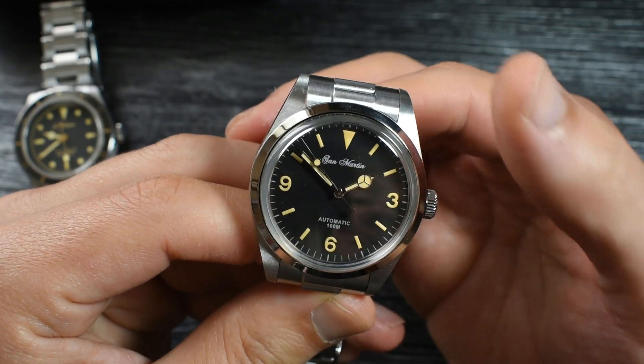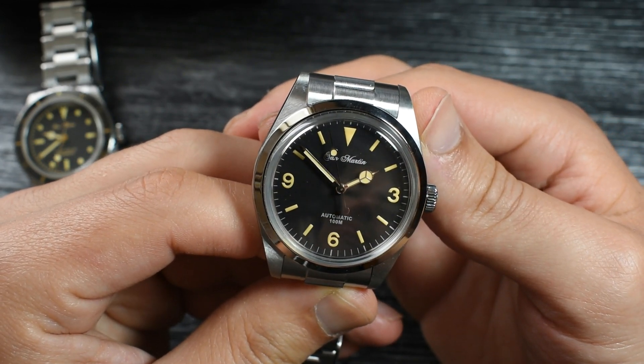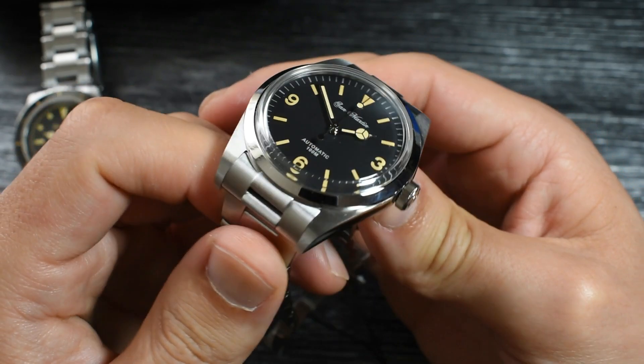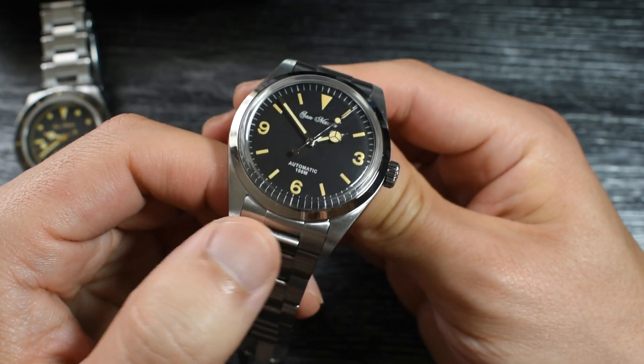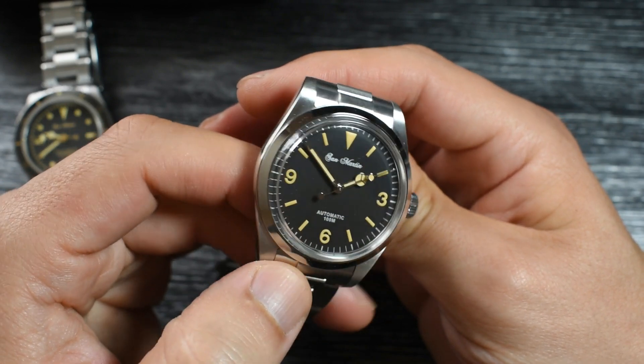The hands look quite big, though. I don't know if you can see that on camera, but the hands look like they belong on a 40mm or more. The case finish looks very good — very, very good. That circular brushing on the lugs looks very, very fine. Well done.